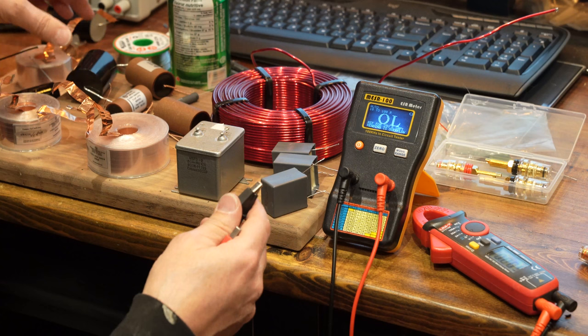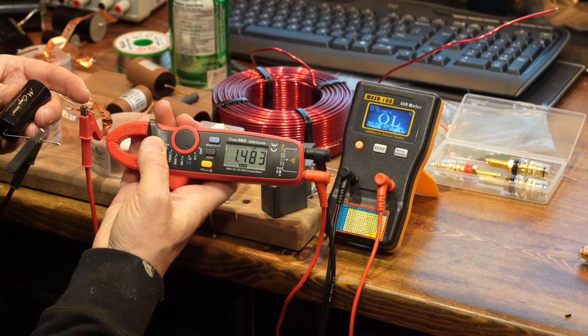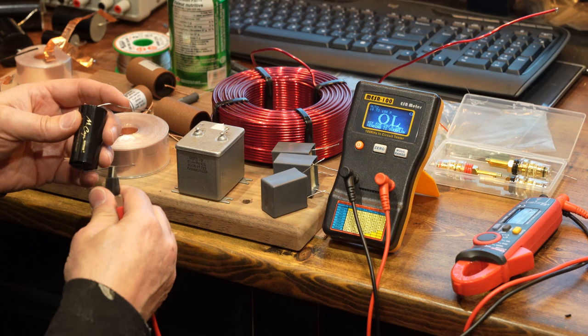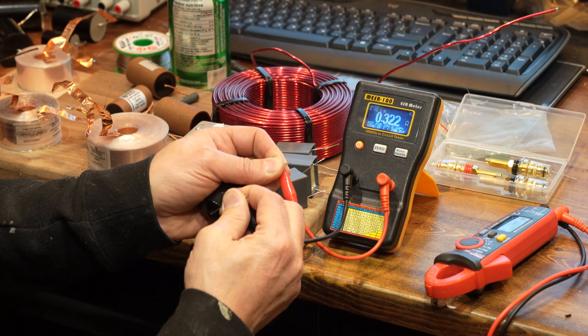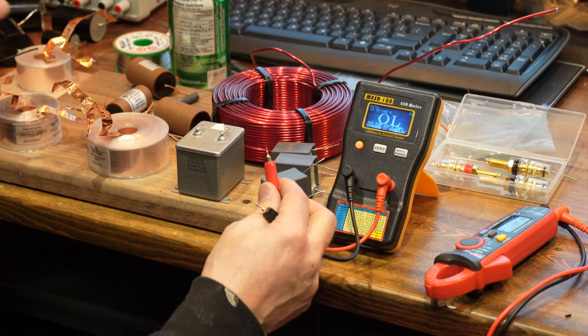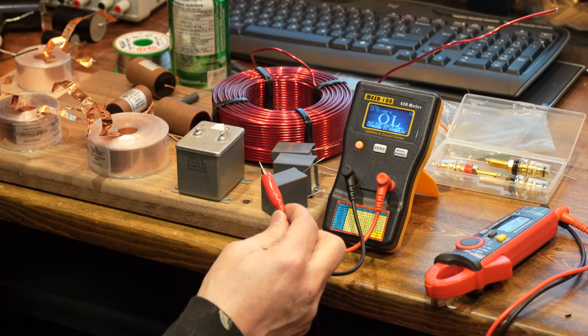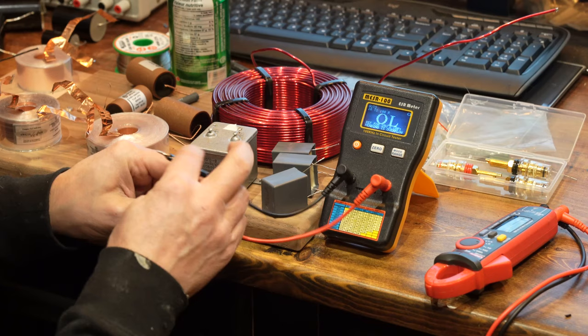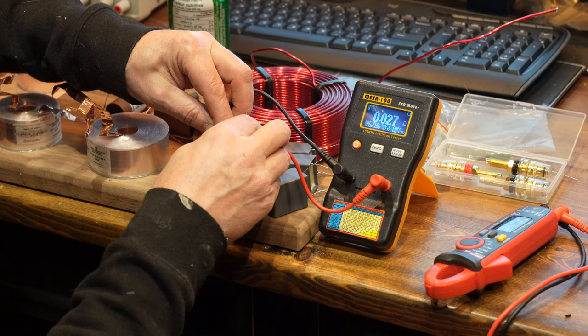There's always a margin of error in measurements. This one is supposed to be 1.5 microfarads and it measures 1.48 — pretty good. In terms of ESR, checking this one gives 0.3 — pretty good for that size capacitor. This other one measures 0.2 ESR — even better.